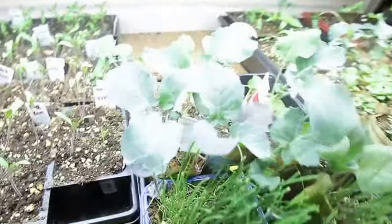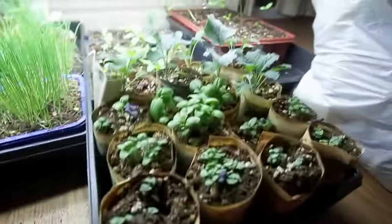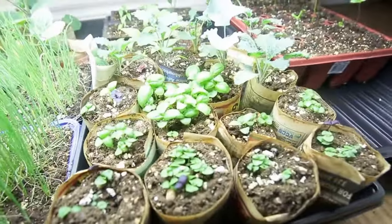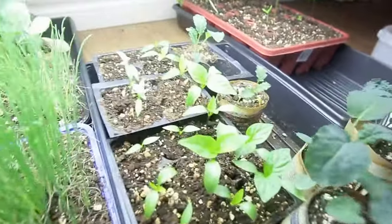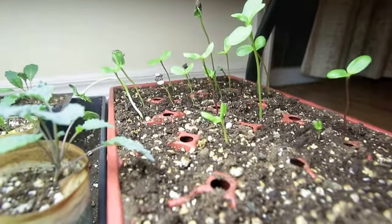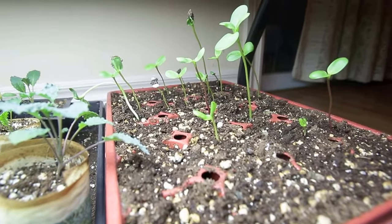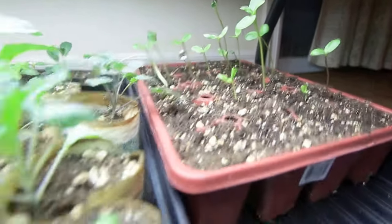I've got more cabbages back here as well. And here's some basil — these are the free basil seeds I got from West Coast Seeds and they're coming up quite nicely. Back here I've got some peppers, they're coming along quite nicely. And over here I've got some flowers I started from seed that I've saved. I've never actually started them indoors, so I'm trying a few indoors to get an earlier start, and then I will plant some seed right outside as well.